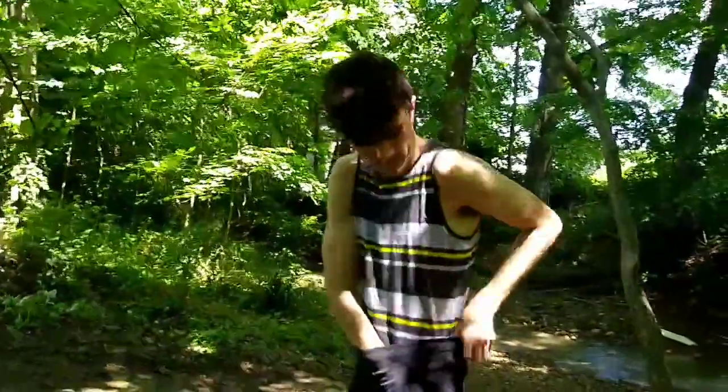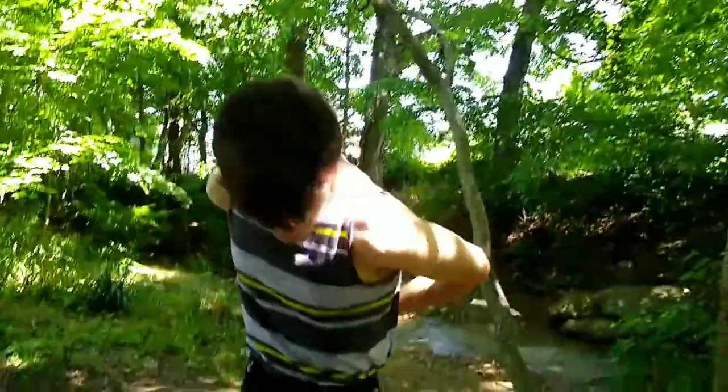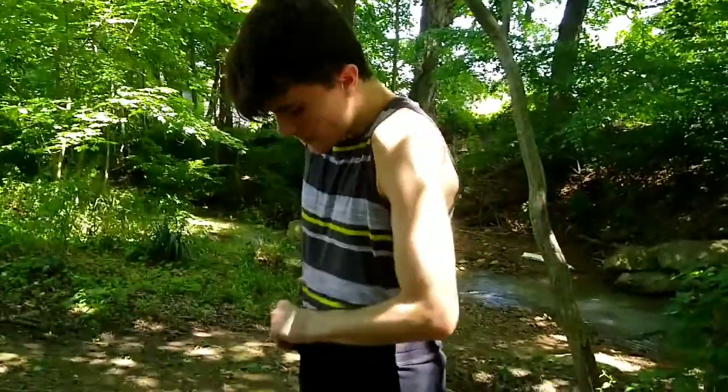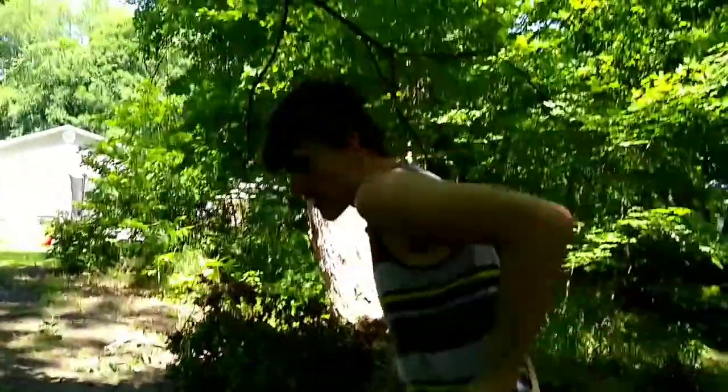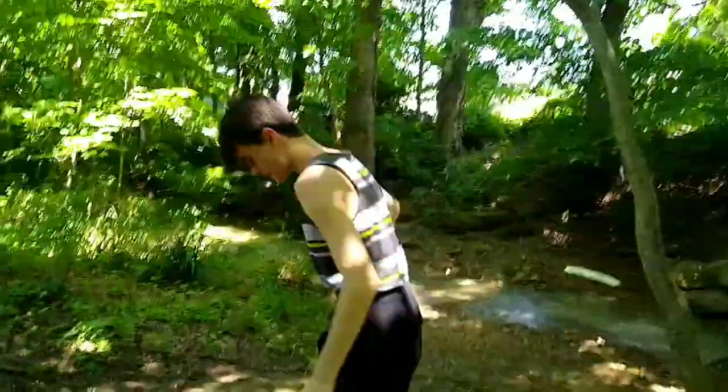I'm about to demonstrate it. Like I said when I was explaining how to set it up — you're supposed to fake the leg kick and then hop up. Oh, look out — my bad.